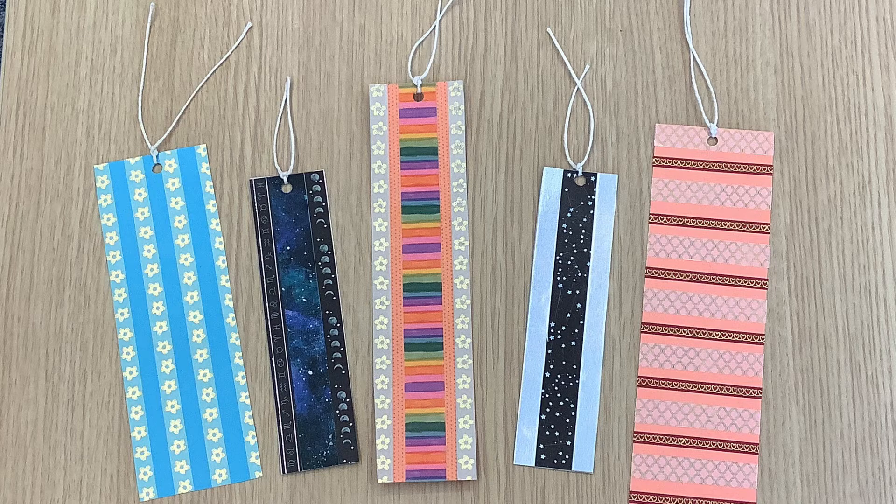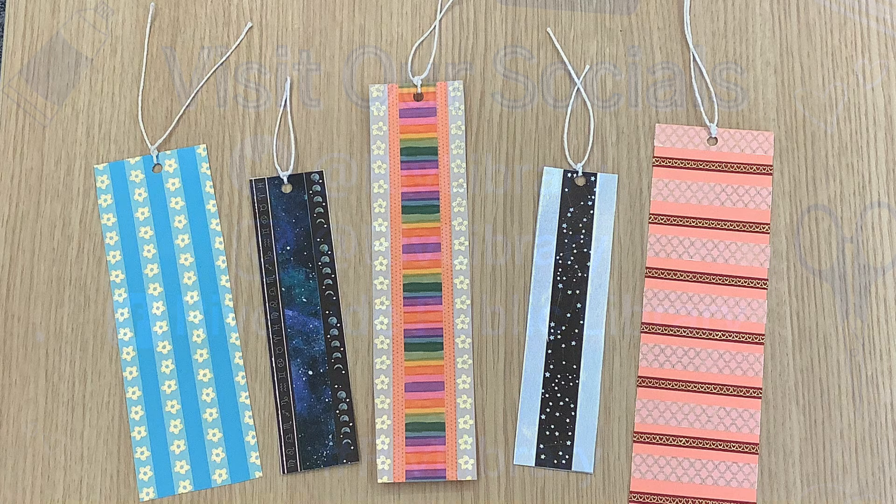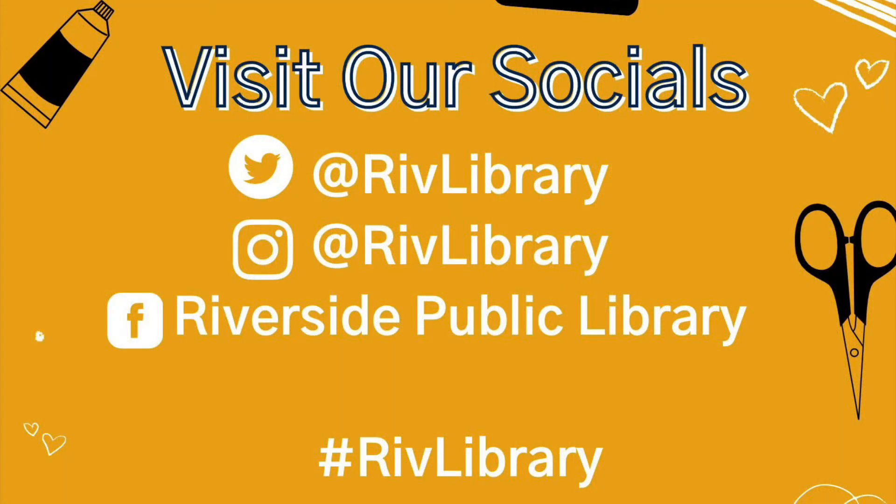And I hope you guys enjoyed this tutorial. Thank you guys so much for following along. Make sure to follow us on our socials listed right here. And if you would like to share your creation with the library, please tag us by using the hashtag rivlibrary. Until next time, guys — take care, bye.